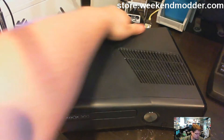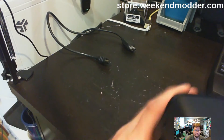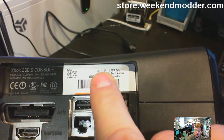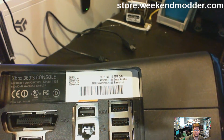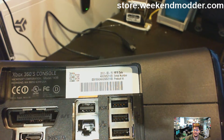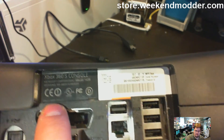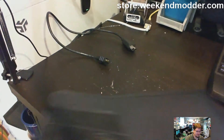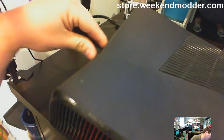Alright, so this is the console we're going to mod. The first thing I want to point out is the manufacturer date — 2012-03. Since that's significantly after July 2011, which is the dividing date for Corona versus Trinity, and you can also see it says 9.6A for the power supply, which further confirms that this is a Corona.